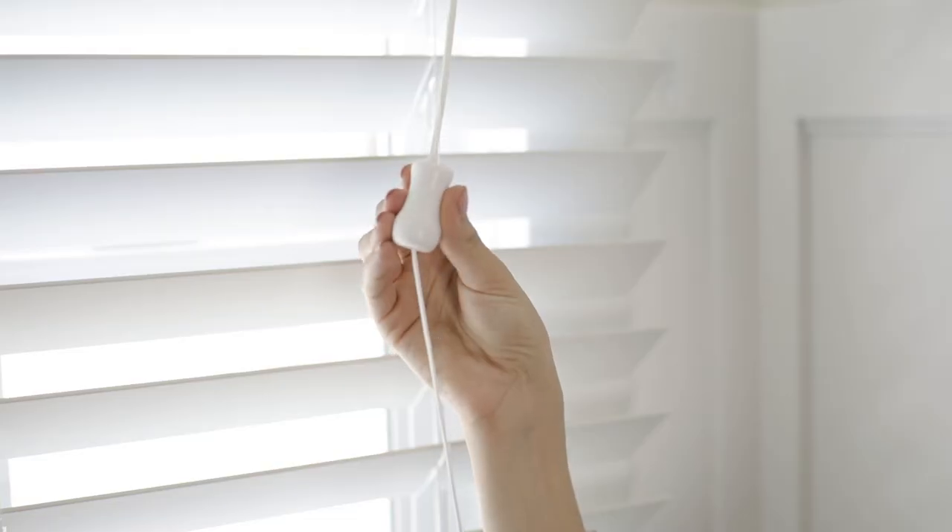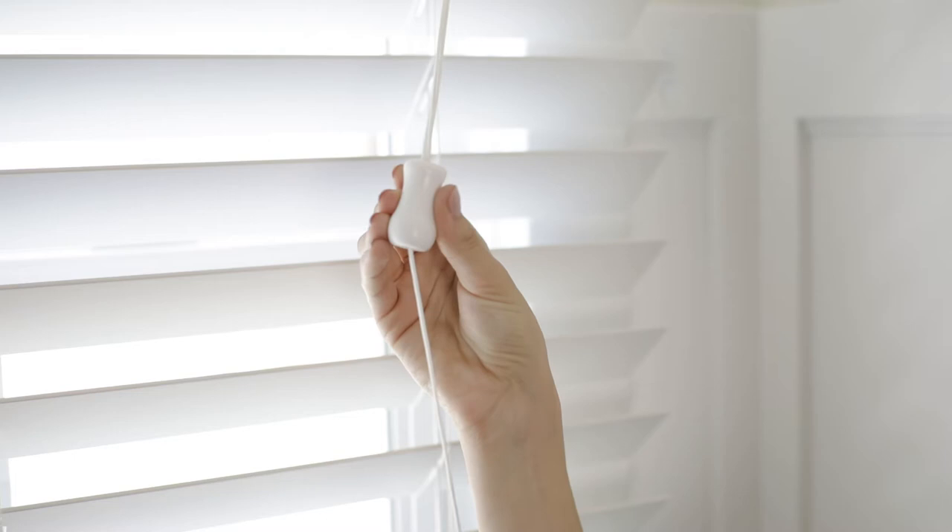Attached to every set of MySmart Blinds is a breakaway consolidator. This handy little device will break away if anything gets stuck or tangled in the cords, keeping you and your little ones safe from harm.